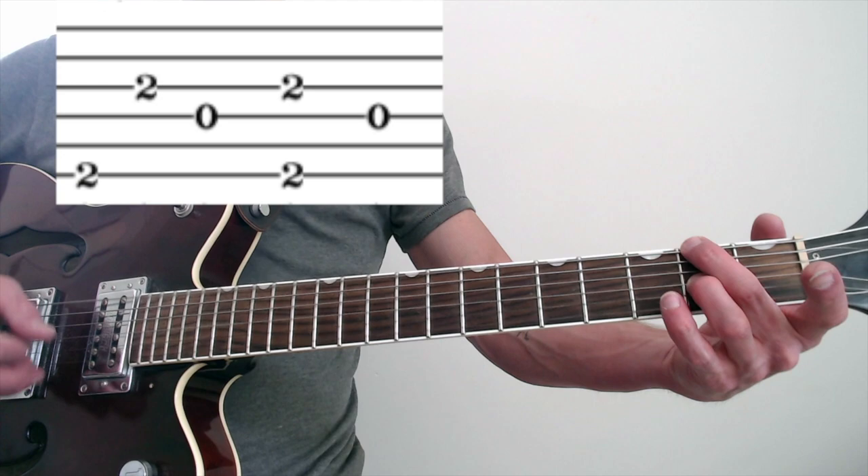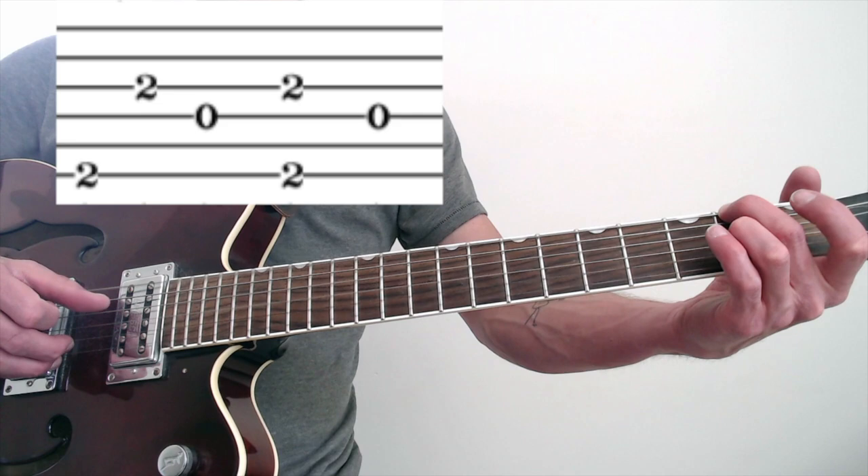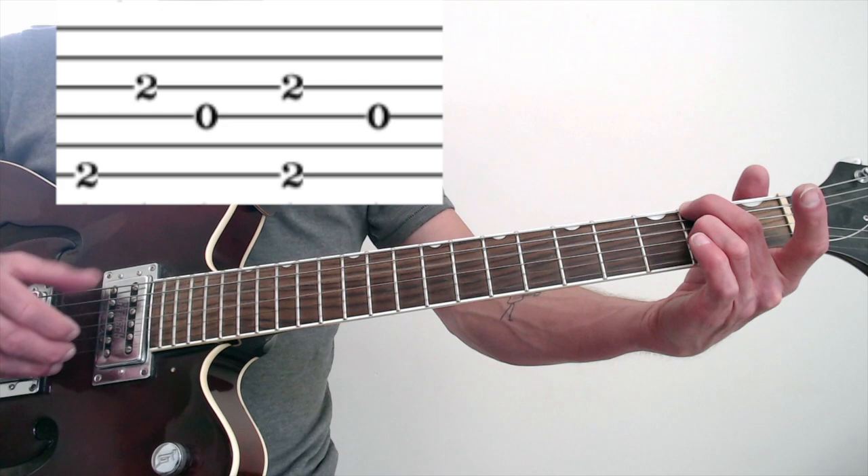The pattern for measure four is: one and two, pinch, four — one and two, three, four. So we just have six, three, four is open. It's six, three, four, pinch six and three, four, six, three, four, pinch six and three, four.